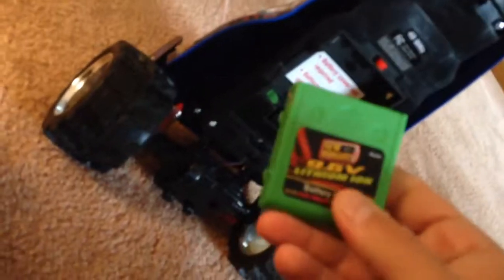What I was thinking was I'd sand off the notch inside there, and that way I'll be able to fit this 9.6-volt battery in there and get some more performance improvement out of it.